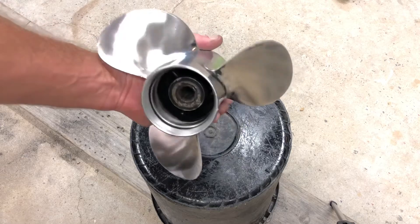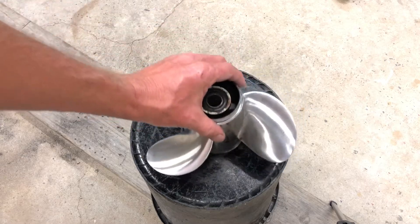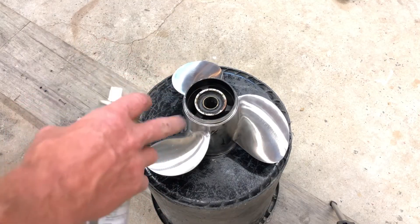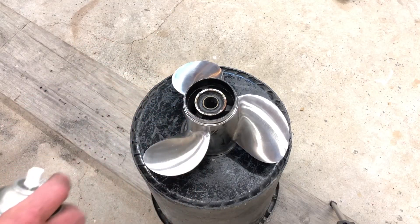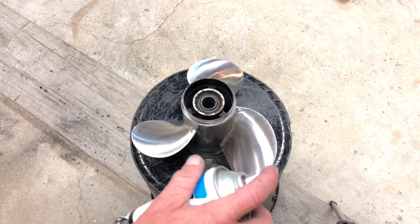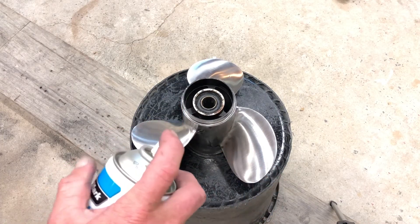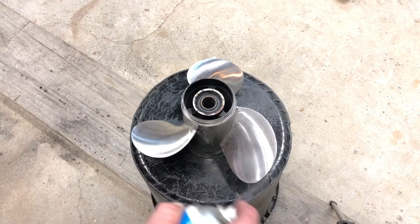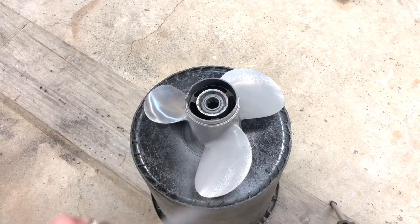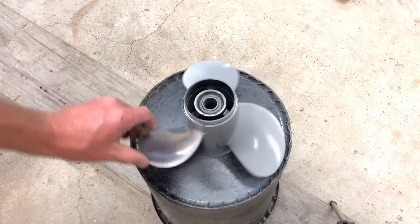That's looking awesome — this is all sanded up and prepped ready for painting. I'm going to go ahead and etch prime it now and then put a coat or two of black on after the etch prime has dried. I find that when you etch prime, it's good to give it a dusting first and then a proper coat — seems to adhere better. Same approach with the black.